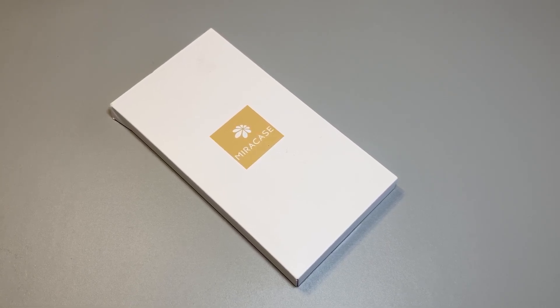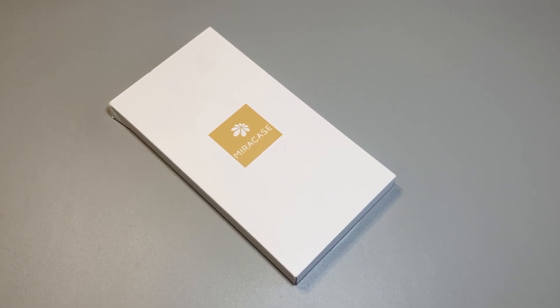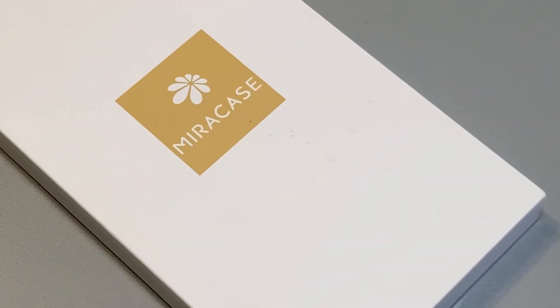I bought an iPhone 14 Pro. It is an expensive phone, and to protect that, I bought a phone case from this company called MiraCase — the one you see on the screen.